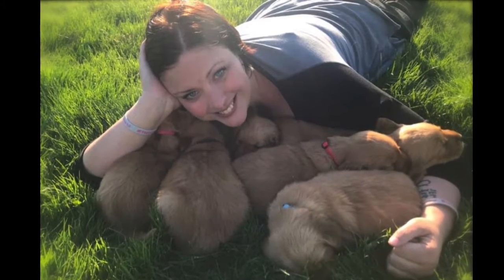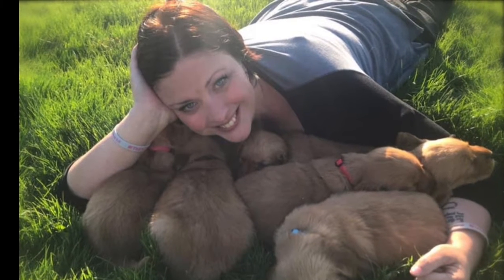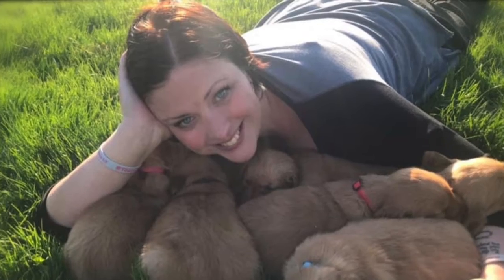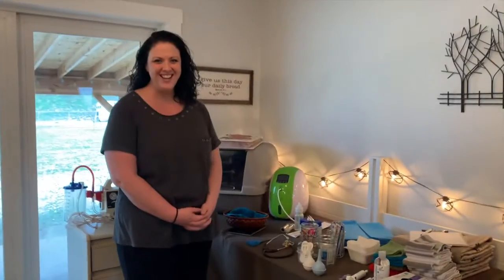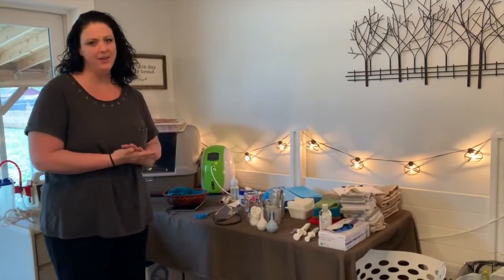I'm super blessed to have my sister who comes over and helps us — she's our puppy midwife, and as an ICU nurse she has a lot of experience, so it's just nice to have somebody else there helping you. We thought we would show you our setup and some of the supplies we're going to get together for our mamas who are having puppies.